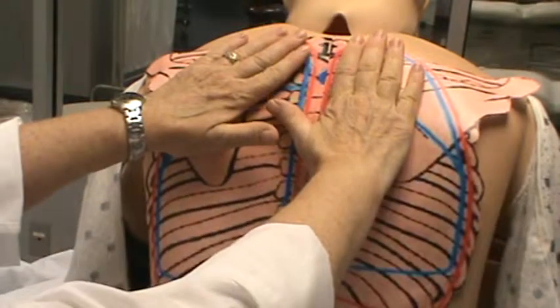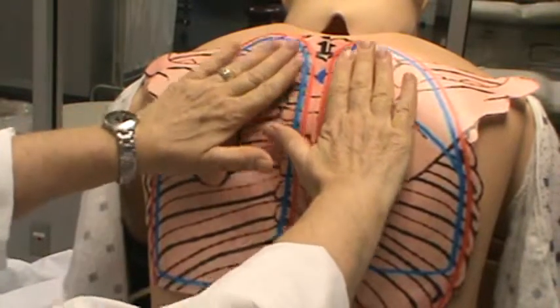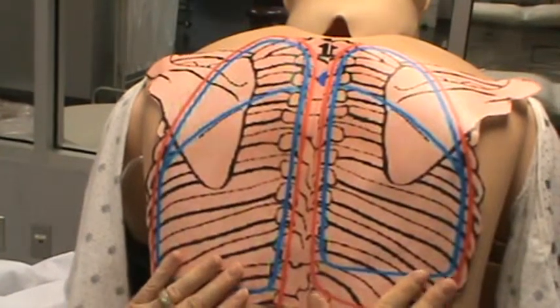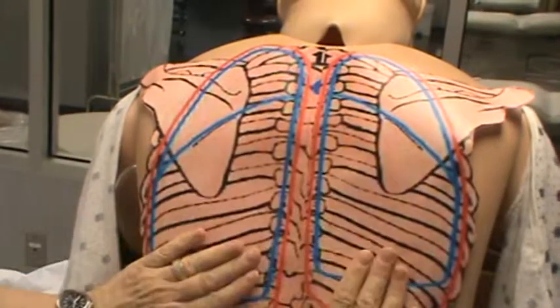You're going to ask the patient to say 99 or blue moon to feel the tactile fremitus. As you move down, it should disappear. Down here and then lower, it gets lighter, and it's stronger up here in that area.